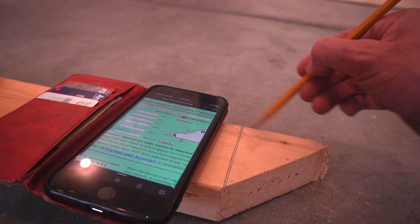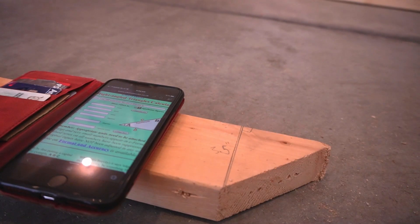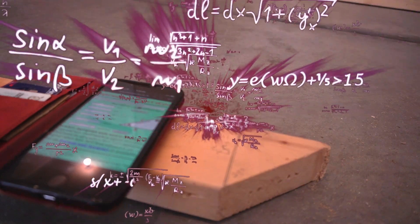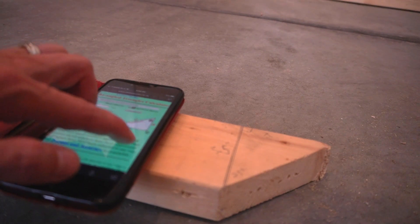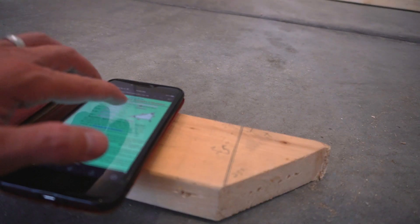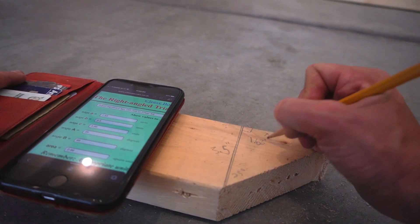Got my triangle calculator here with a right triangle. I know this length of this part of the right triangle to be 3.5 inches, and I know that I want this angle to be 25 degrees. So if I know those two things, I can calculate X — bet you didn't think you were going to do math here. I'm going to put this together in my triangle calculator: side B is 3.5 and angle A is 25. As long as I know those things I can calculate. So that tells me side A is 1.63 inches. But what is 0.63 inches?